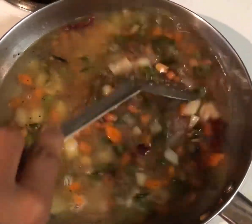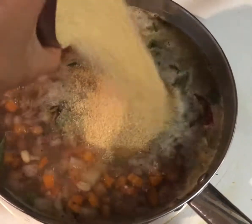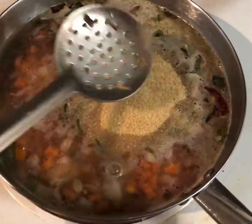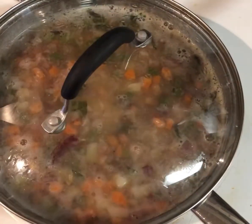Add three cups of water and adjust salt if needed, then bring the water to a boil. Once the water is boiling, add one cup of Cracked Wheat and mix it nicely. Cover the pan with a lid and let the Cracked Wheat cook.